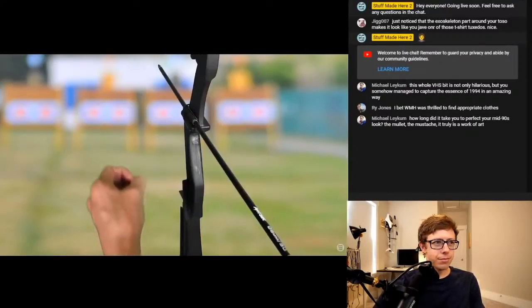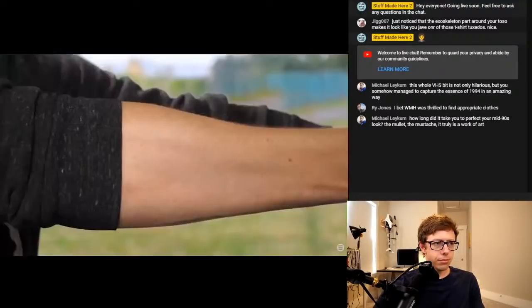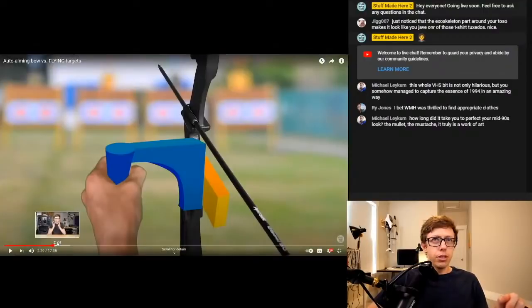My plan is to make a little robot that goes between my hand and the bow. It will move the bow so that everything is lined up just right. And there will be an even tinier robot in my other hand. The brainstorming phase for this thing was actually pretty long — I probably spent a good week trying to figure out how I could possibly make this device so that I could hold it and handle the forces.